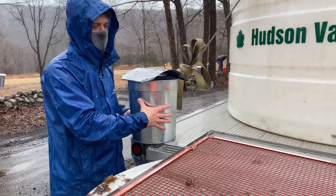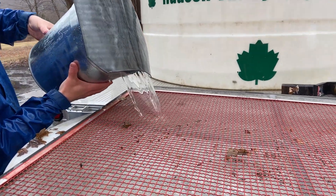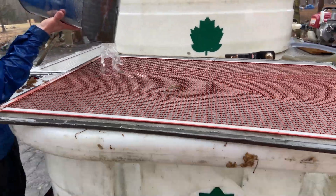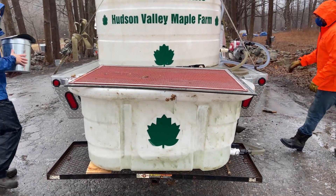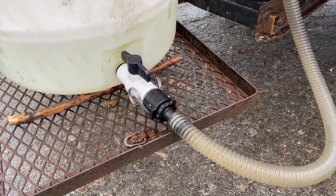They can get pretty heavy, which is why we like to put them into the five-gallon buckets before we transport them to our first holding tank. Even though our buckets are covered to prevent stuff from falling into them, there are leaves and insects that sometimes manage to get by. Not to worry though, our sap gets filtered multiple times before it makes it into a syrup bottle.